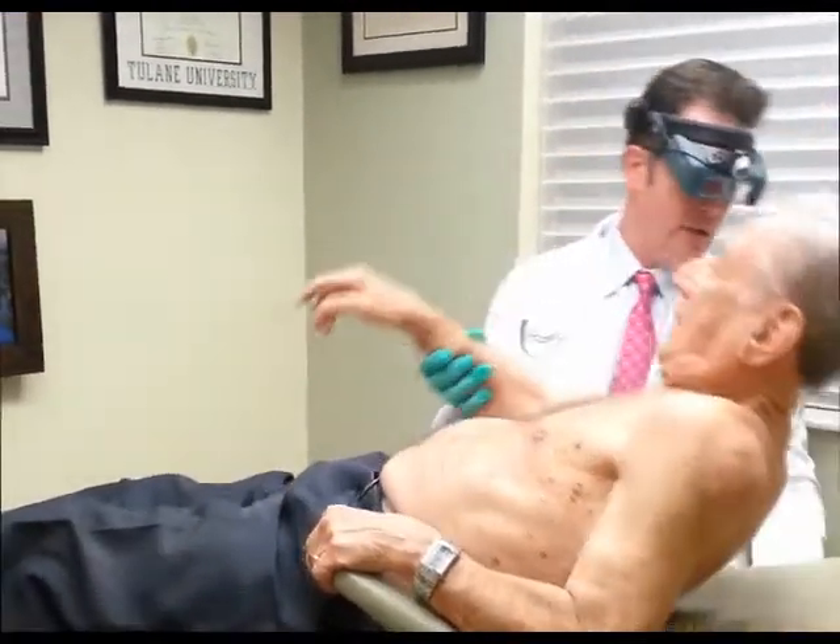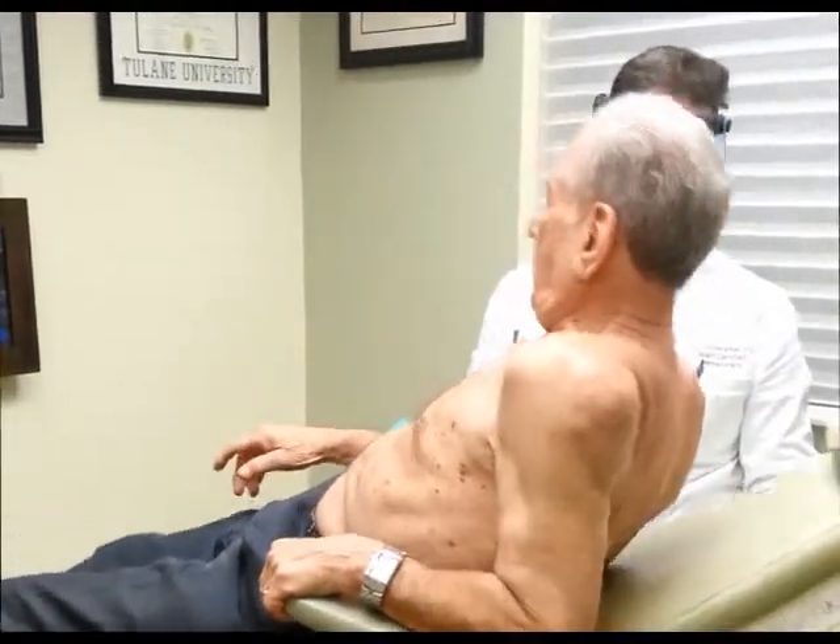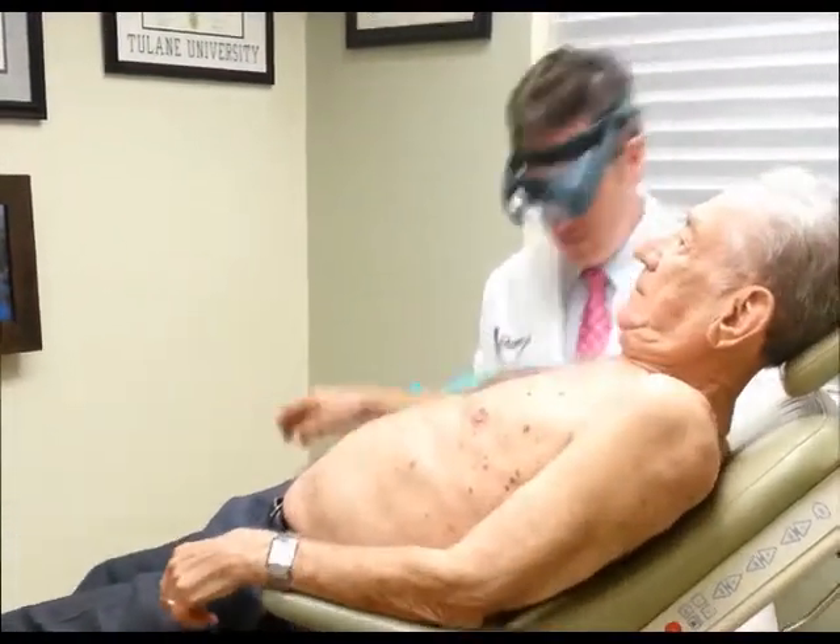I'm getting dizzy. Oh, are you? Here — you can't go back all the way. Like this — how's that, is that better? Good. Okay, I don't want you dizzy.